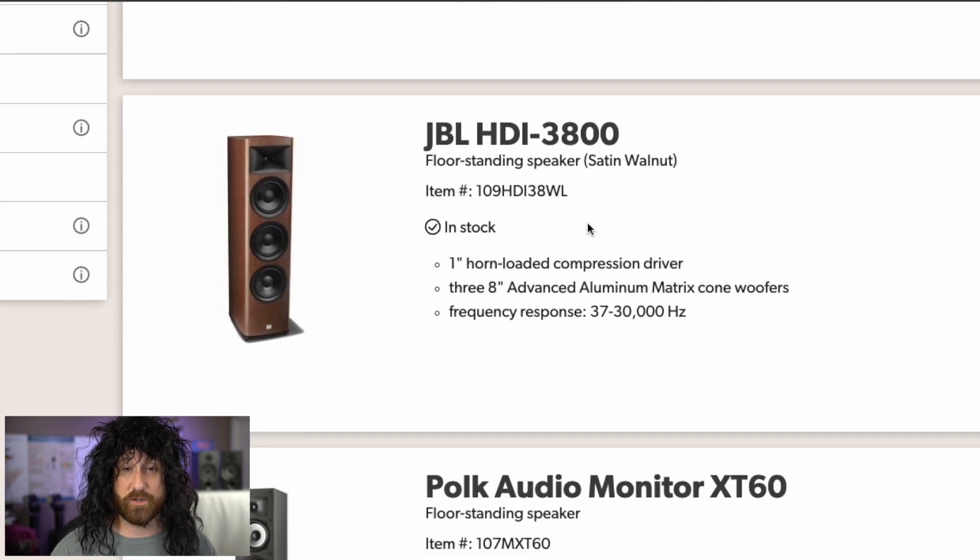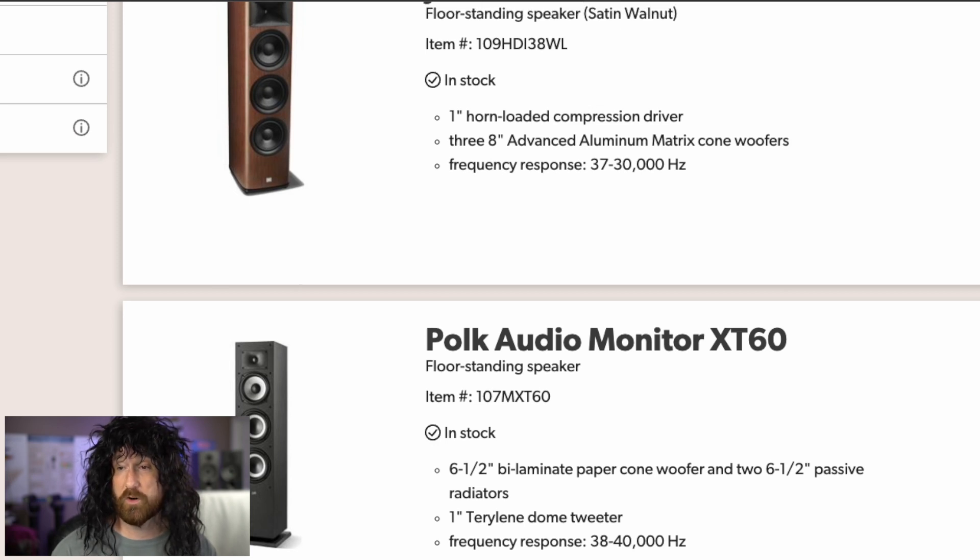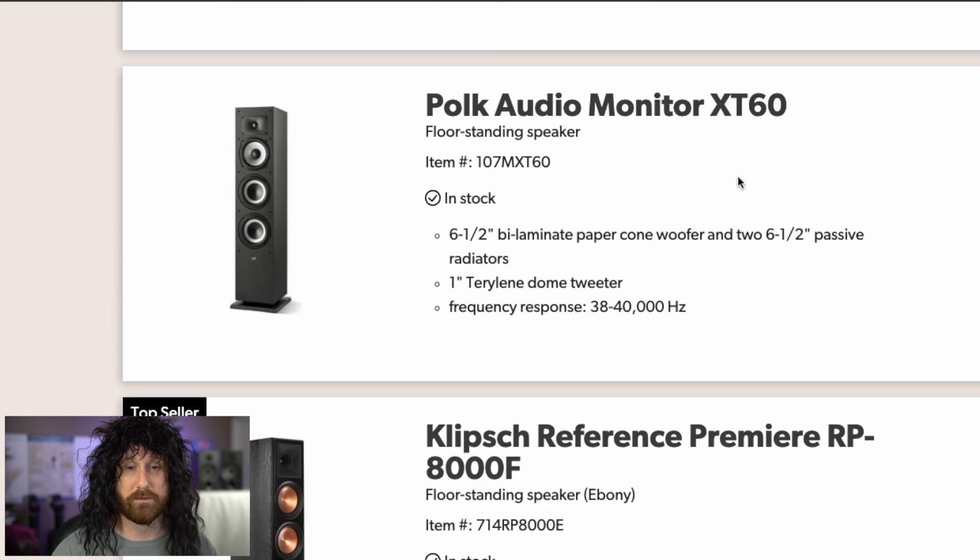JBL HDI 3800 — three 8s. Cool, got it. The waveguide probably stays the same within their different models, so I'm okay with that. But 3800 — three eights. Why not just HDI 38? Does 3800 sound cooler? Maybe it's $3,800 for a pair — on sale right now. Polk Audio Monitor XT60: what is the 60? Six-and-a-half-inch woofers. I just don't understand the 60.